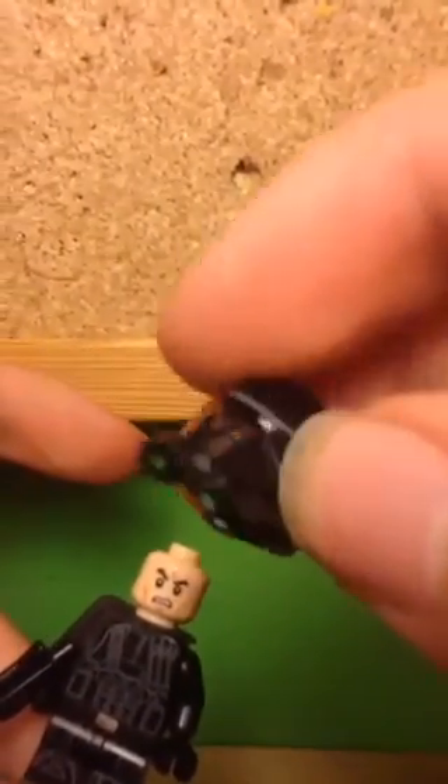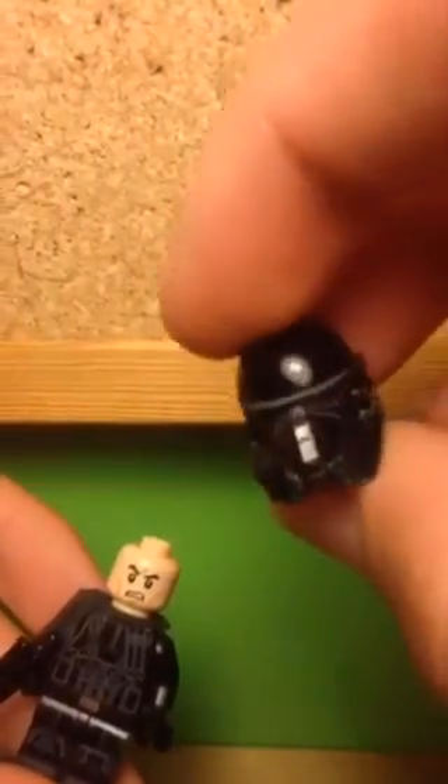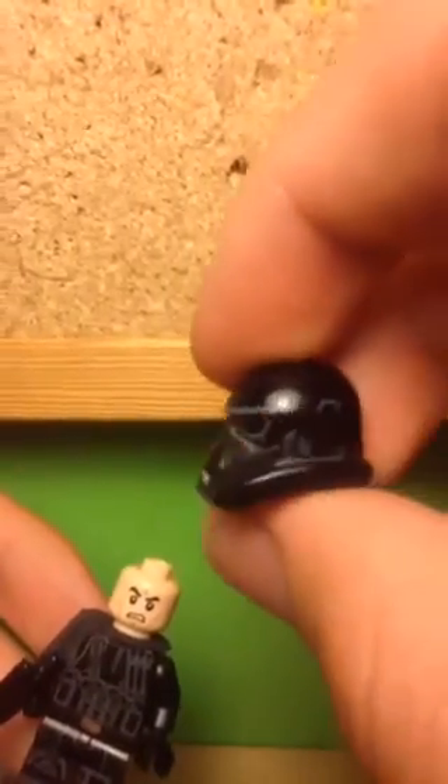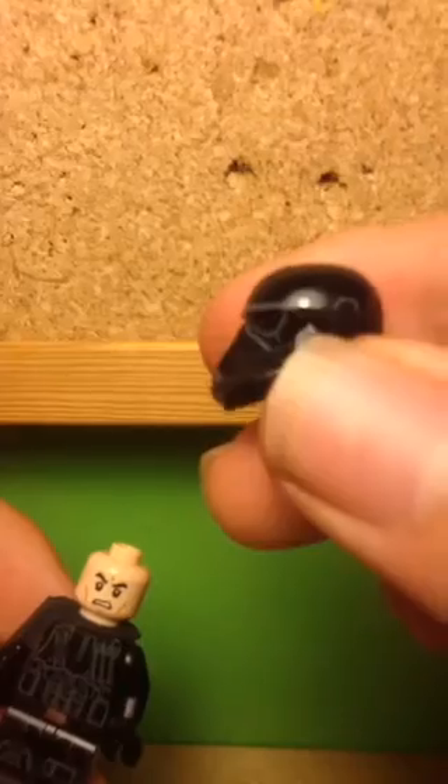The details I really like include the helmet, which looks really well done with nice printing on it. It has two green lights which are iconic to the look of the Death Troopers, blacked-out eyes, some metallic printing on the nose, printing around the side, printing along the top showing a line going all the way along, and a moulded-on scope. In general the helmet looks really good.